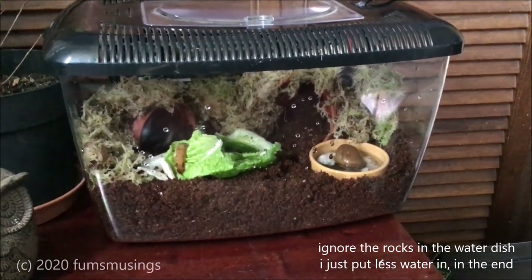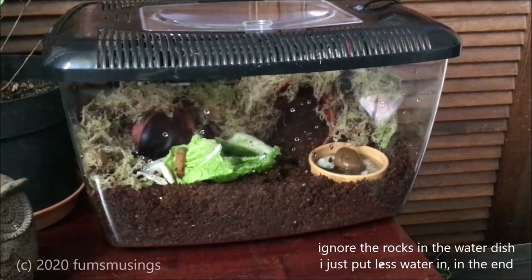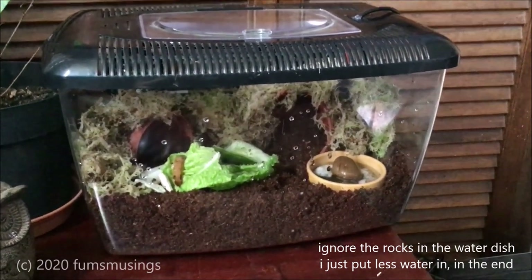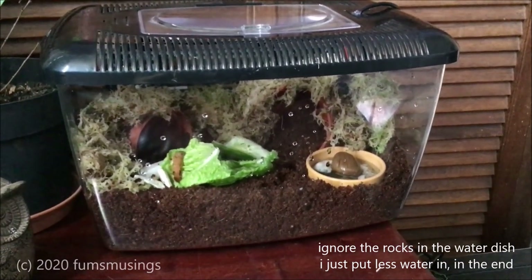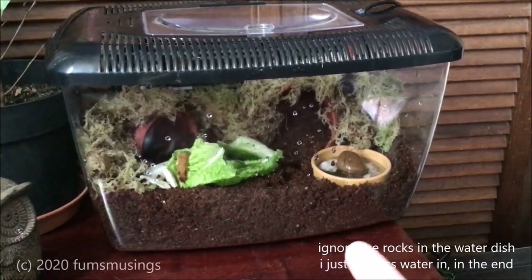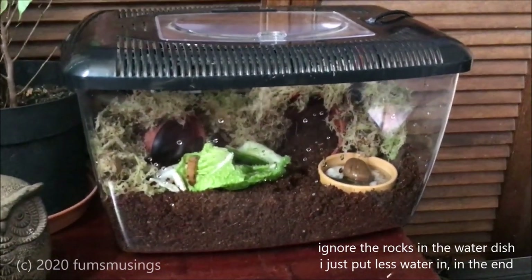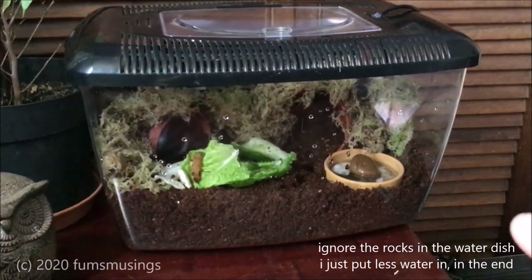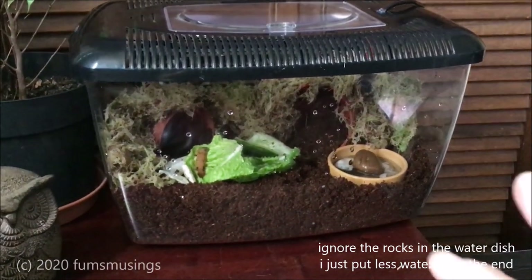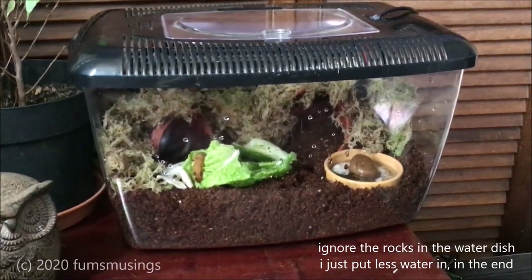Lifespan wise, these ones will do three to five years and can get up to nine years. I had one that did nine. Most of mine do five years. These ones are about a year old, so you do need to be prepared — you're going to be looking after them for a few years, minimum of three to five years. You need to make sure you've got space for them, that you can afford to look after them, and that you can put the time in.